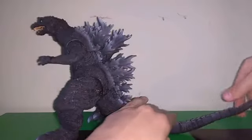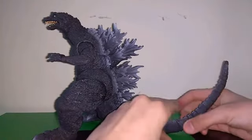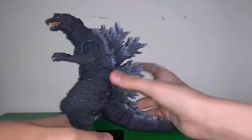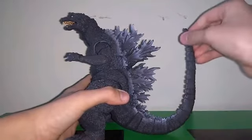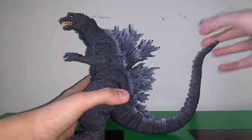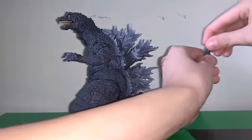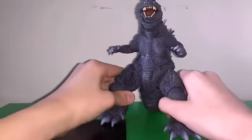For the tail, I counted about 15 to 16 segments, counting sleeves and ball joints together — just whenever there's a seam line, I count it. The tail can go straight out and can go up about this high. It's not a particularly long tail, but it's still a decent length. This part right here is super loose and loves to pop off. In terms of articulation, this Godzilla is spectacular.